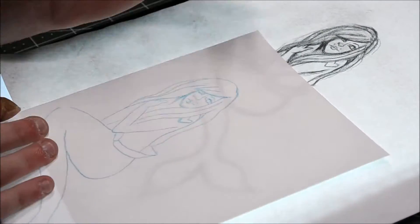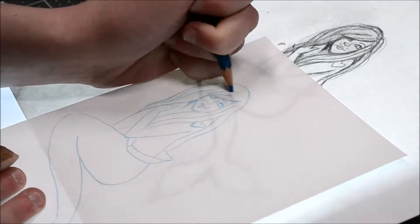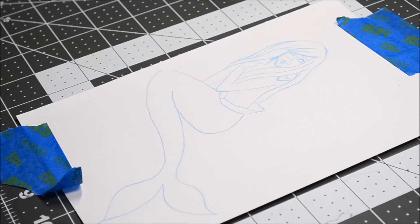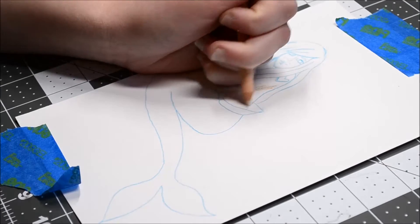I don't really know how to correctly pronounce it, but there's not much information on her. All I know is that she would be a good-looking mermaid, so I made her a mermaid.